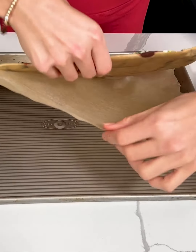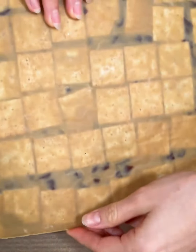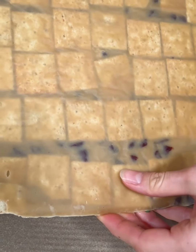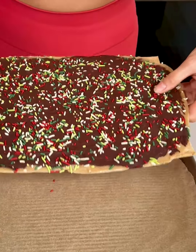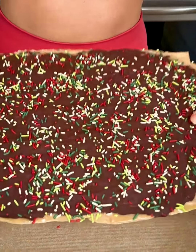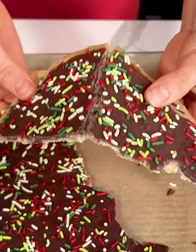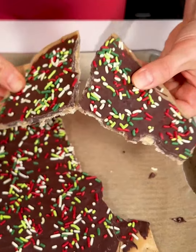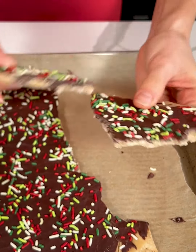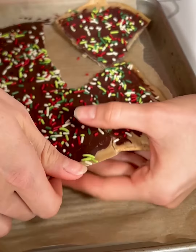It should just come right off of the parchment paper. Look at that — you can see all those crackers. We've got our full sheet here. We are going to break it into pieces; you can also slice it if you want. It has that nice caramely center with those salty crackers and the chocolate.